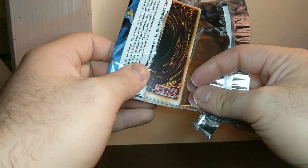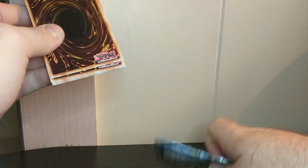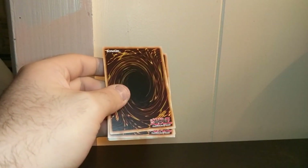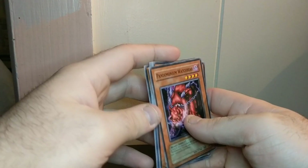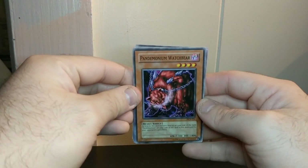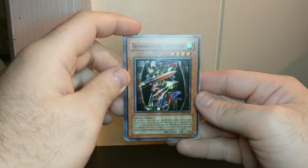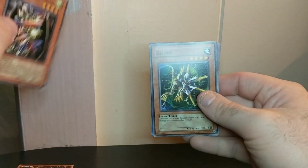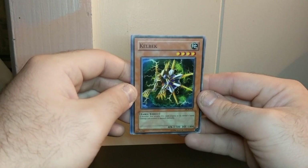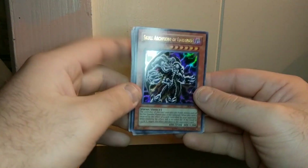Already tore up the pack — I was gonna try not to tear it up too much, but whatever. This could be a little bit ASMR too. Okay. Pandemonium Watchbearer. I think this has nine cards per pack too. Shadow Knight Archfiend. Kell Beck. Oh — I got an ultra rare! Skull Archfiend of Lightning!